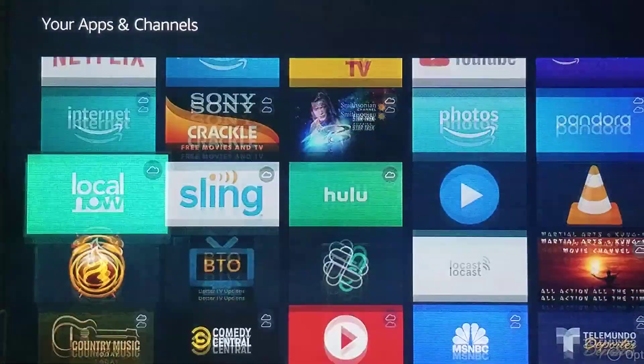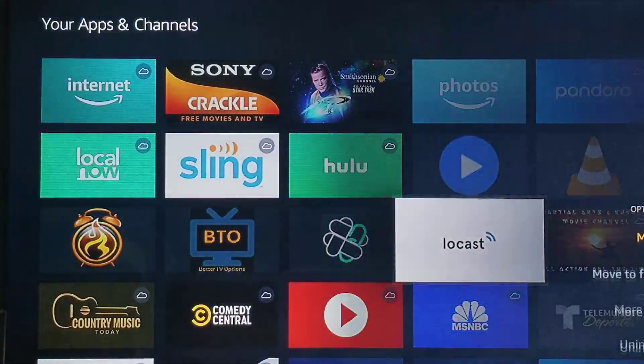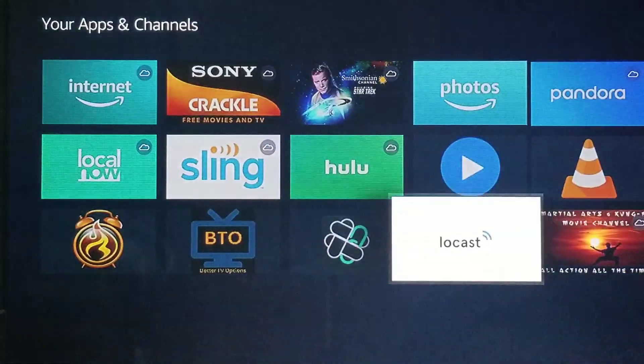I forgot to mention Locast. With this Locast app, you'll go to locast.org and set up your account there. It makes it easier, so when you open the app you just type in the information and you'll be able to have access to your local stations.